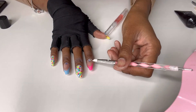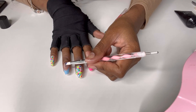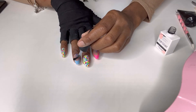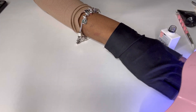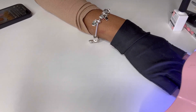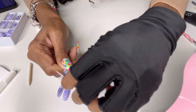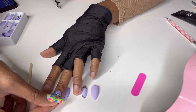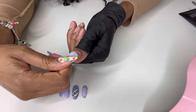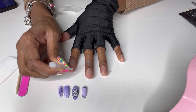I grab my rhinestone glue and rhinestone picker — I got both from Amazon — along with these colorful rhinestones. Adding rhinestones where you see fit really jazzes up your nails. I also add a top coat, which super helps your nails last longer. If your press-on nails don't last long, add a gel top coat to extend their life. My nails last between two and three weeks. It depends on how rough you are on your nails — washing dishes multiple times a day and similar activities will deteriorate them, but they will last if applied properly.